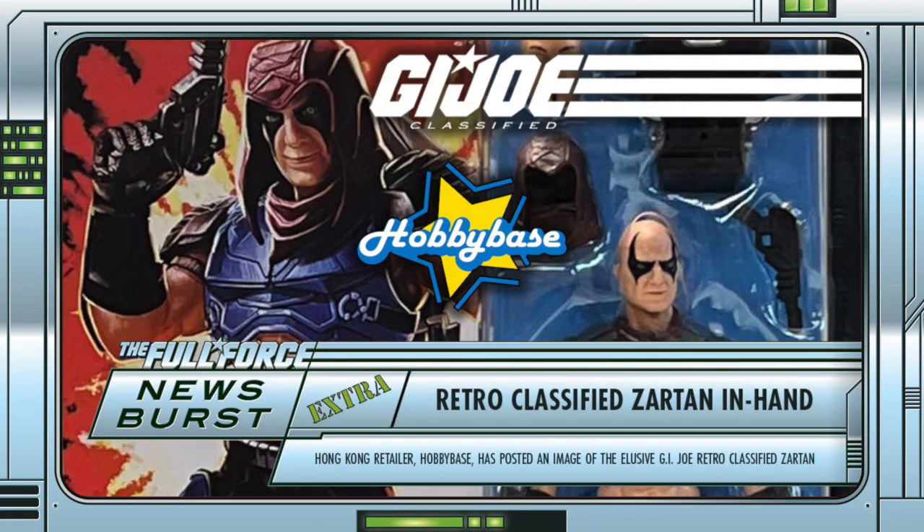It is still unclear as to whether they will continue with the line in the future, as we are aware that Walmart will be getting a theme change this year for the classified series, and with talk of the carded bubbles going away and then coming back in a confusing statement from last year, it's just not really known if we will see more of them going forward.